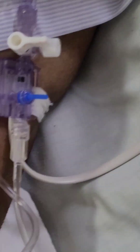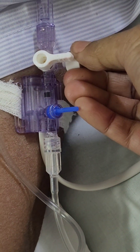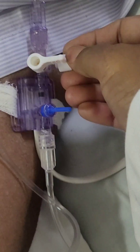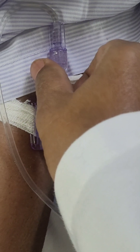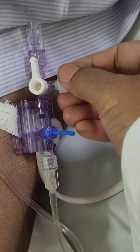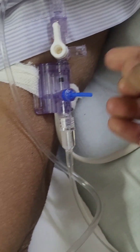To do the zeroing, you have to open this port. Before opening it, you have to close the patient end — the upper one is the patient end — so I have closed the patient end. Now the atmospheric end is open; I have opened the atmospheric end.